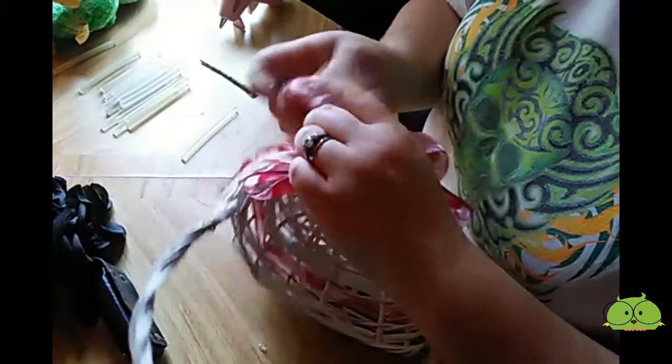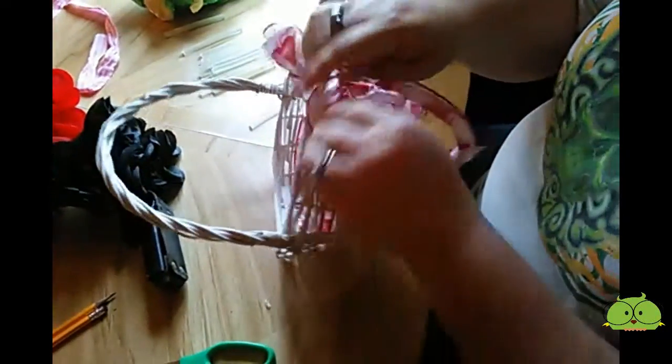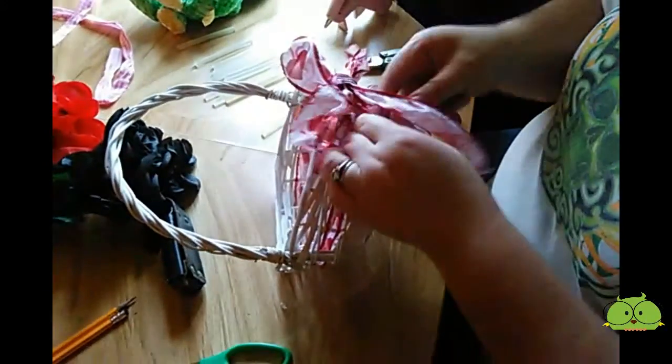I think I'm actually going to take the heart and put it in the center of my bow, right there. So let me just go ahead and fluff this out, make it look pretty.